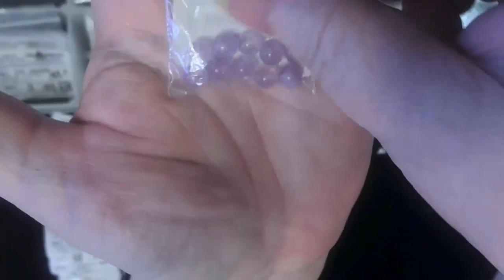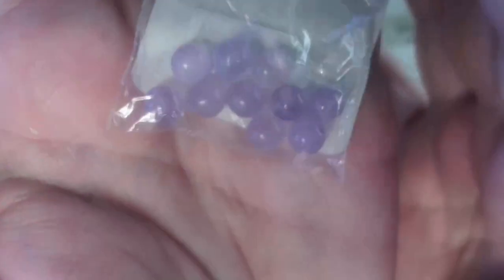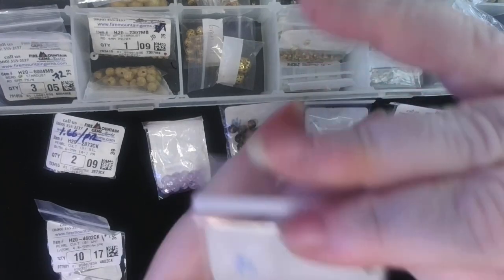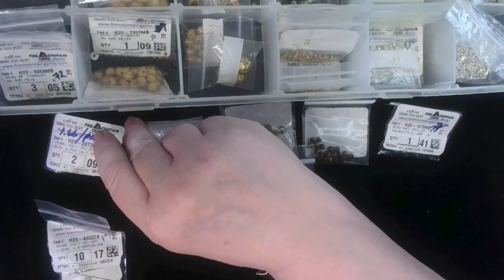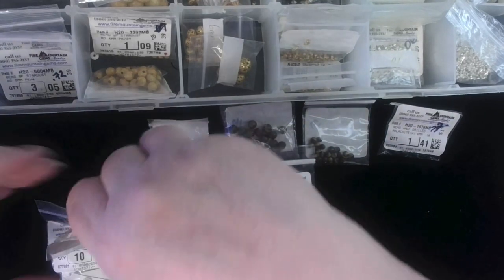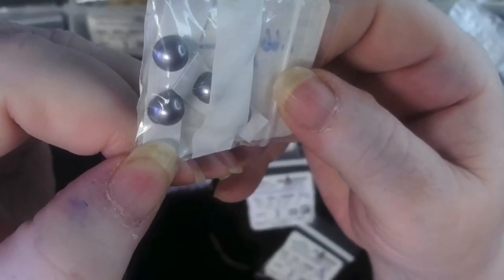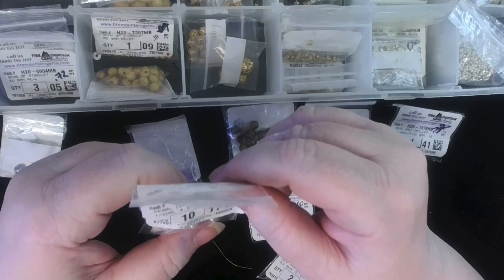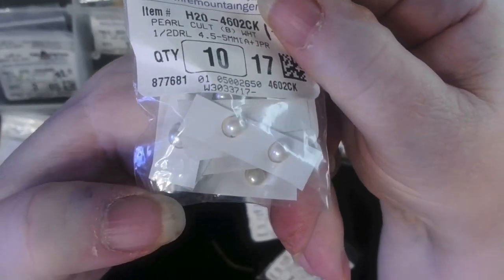How about a 6 millimeter lavender amethyst — oh, I love this. And we have a tiny 4 millimeter black onyx. Two more: we have a 6 to 7 millimeter silver button cultured pearl. Here's a 4.5 to 5 millimeter white cultured pearl. Some of the stuff I bought is real.